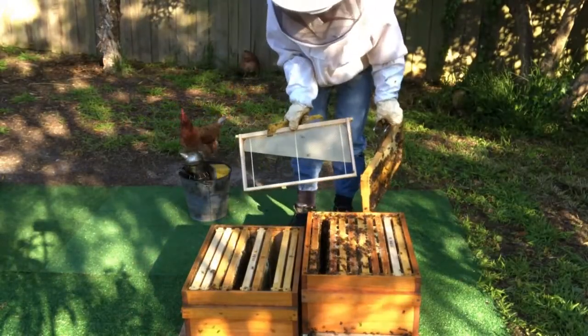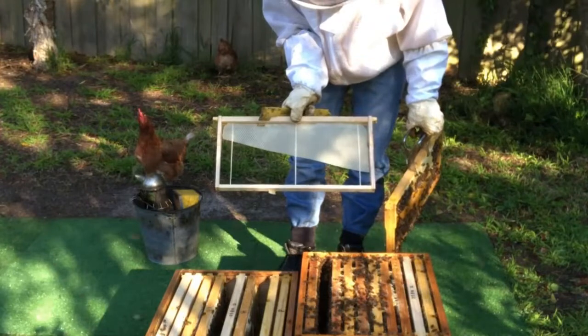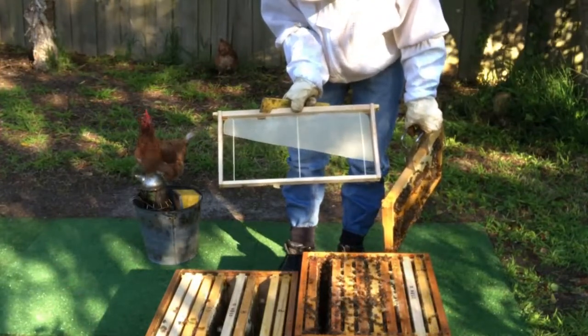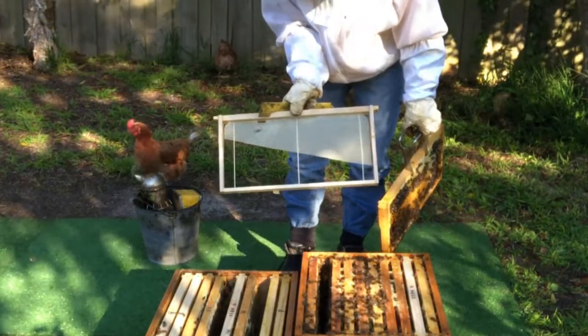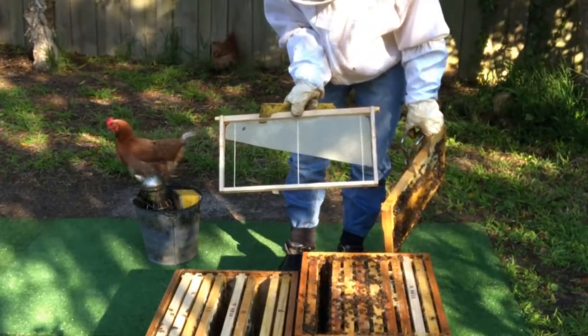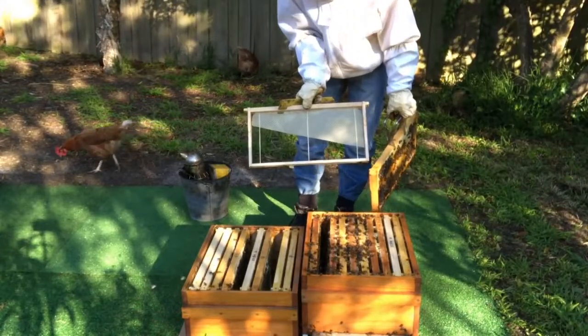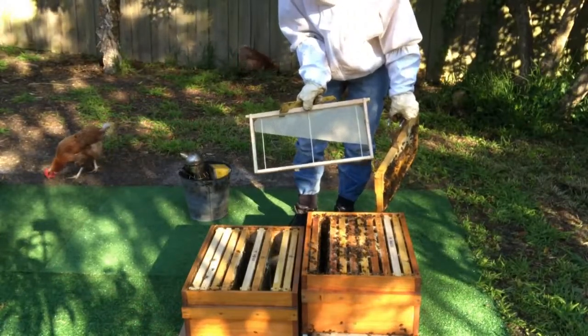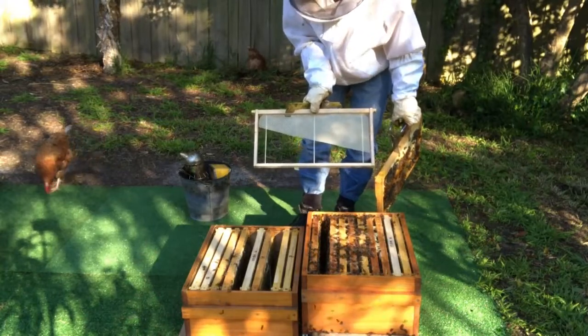As I said, you can just use a foundation that's cut diagonally for your OSB end type frame. As long as there's an empty space in the frame, that will encourage the bees to draw new comb and produce wax. So that's just another idea for the type of frames you can use in the opening of the sides of the brood nest.